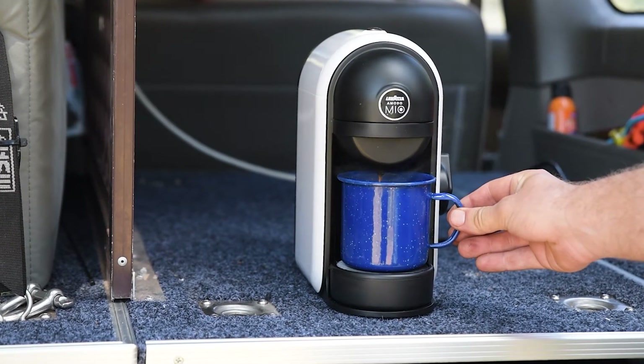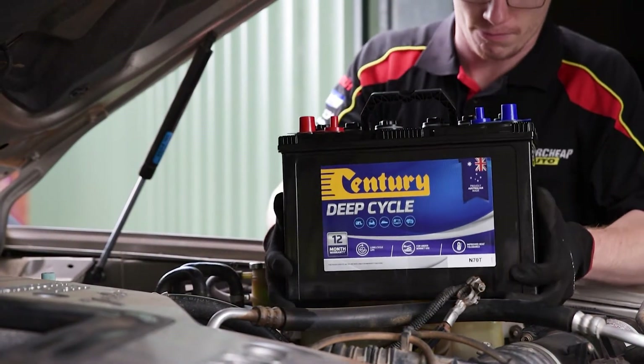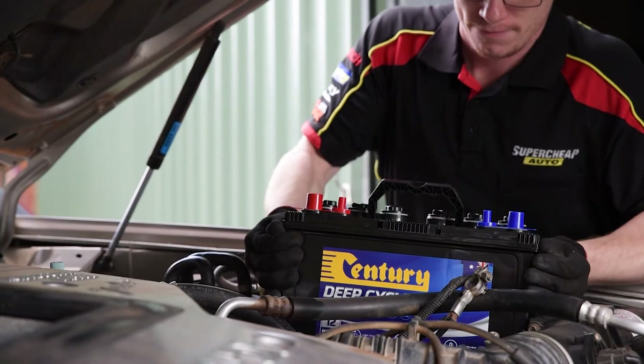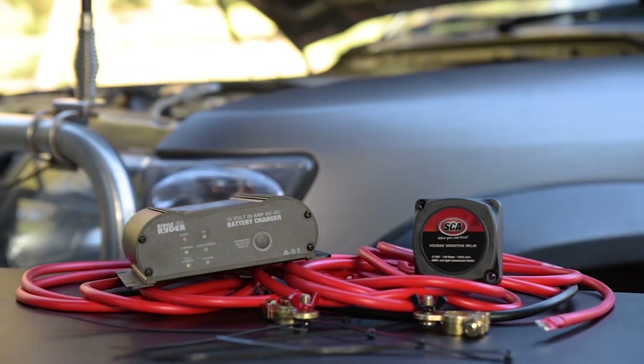So you've seen part one in the Super Cheap Auto Fundamentals series, and decided to install a second battery in your car, van or four-wheel drive. But should you choose a relay or a DC charger to manage the setup?